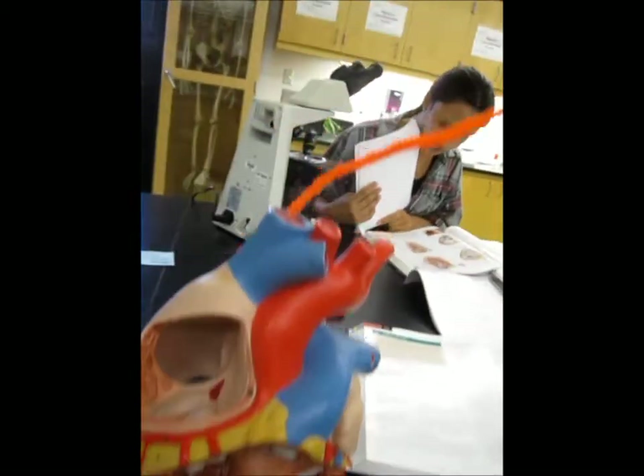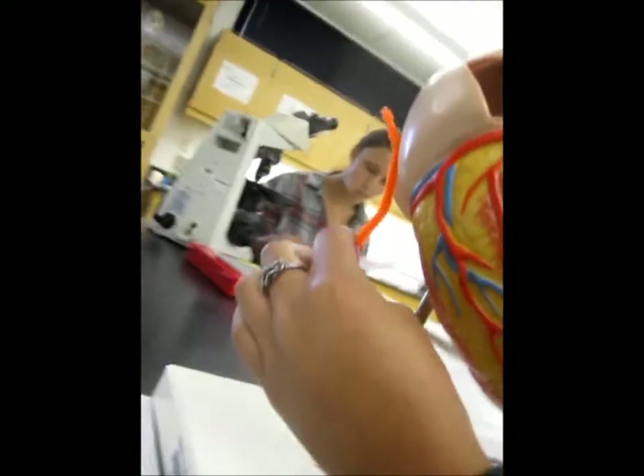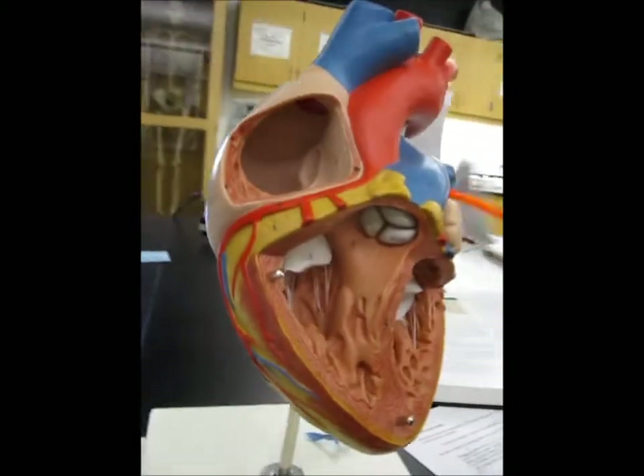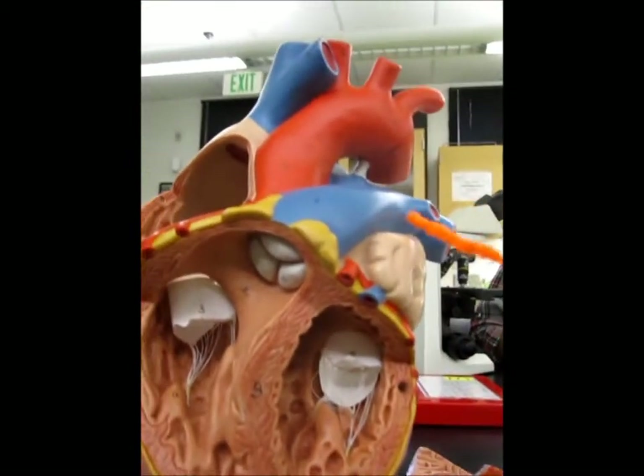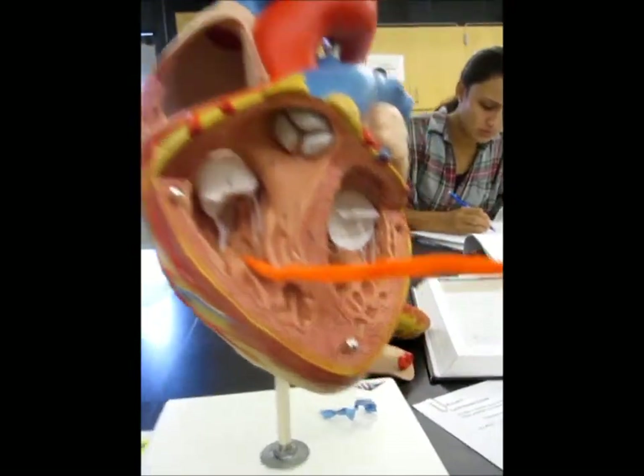This is the superior vena cava. The inferior is on the bottom here — there's a hole right here. And then also in here is the left atrium, and this is the left ventricle. Right atrium, right ventricle.